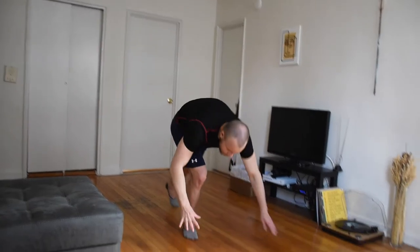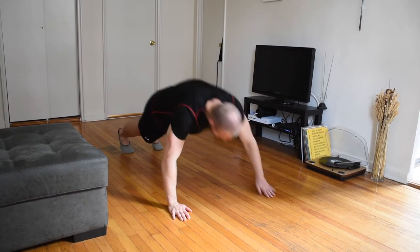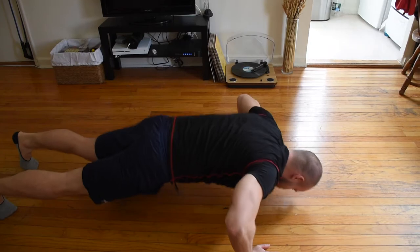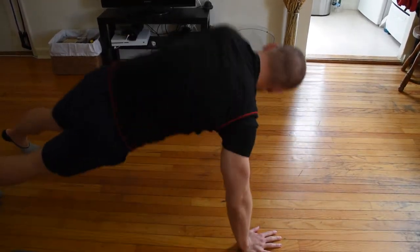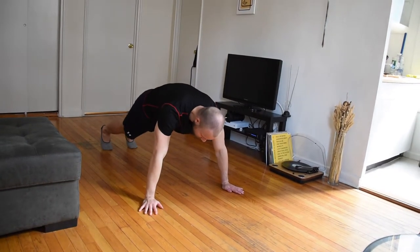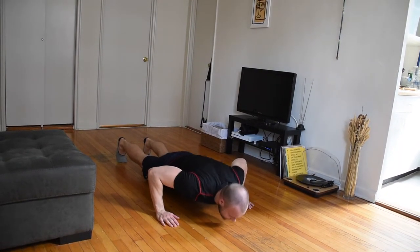Push-ups are perfect for developing your chest. This one is called the back slap push-up. Get to your initial push-up position and after you push yourself up, slap your back. This push-up variation is definitely going to work your back — try it out. It's called the push-up hold: do regular push-ups but once you get down, hold that position for five seconds before you come up.